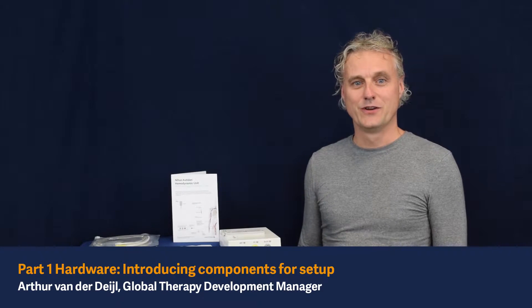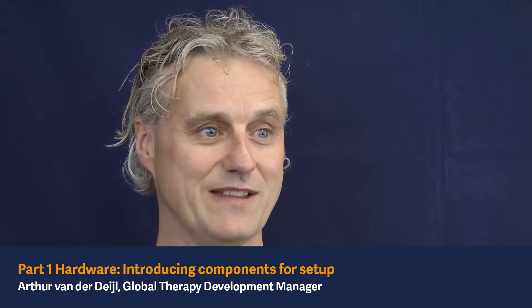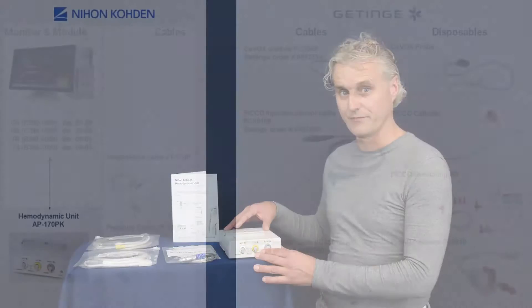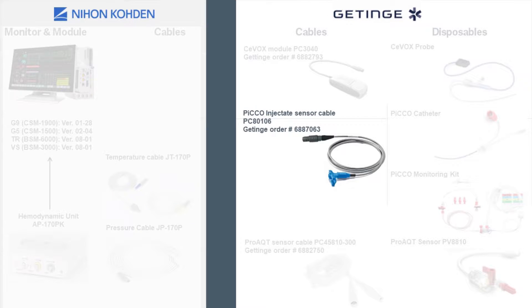Welcome to these videos for the hemodynamic technologies from Pearlshire Medical System integrated in the NEON CODEM monitoring. In these videos we will especially go into the details of the hemodynamic unit and we will talk about the cables provided to gain the information.